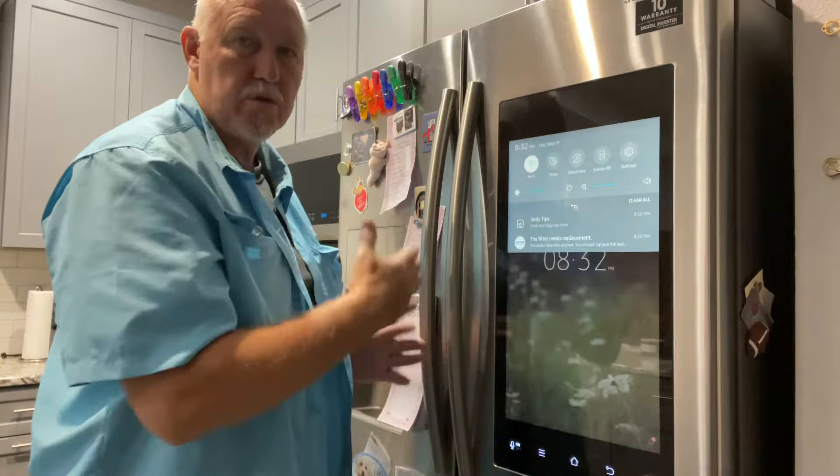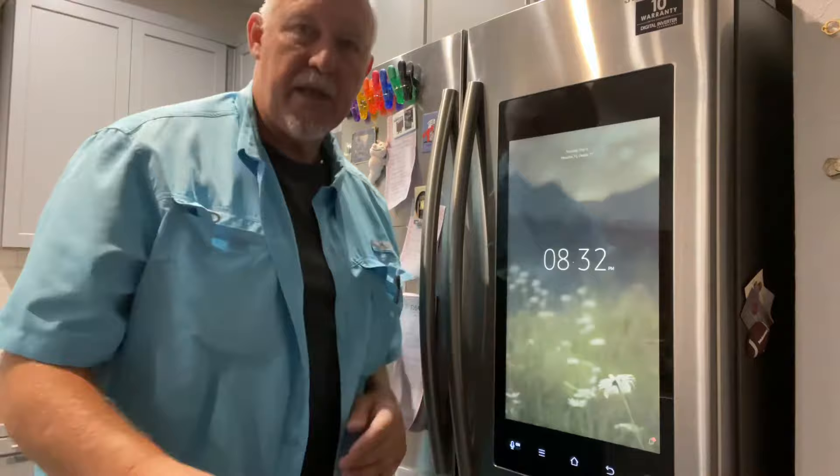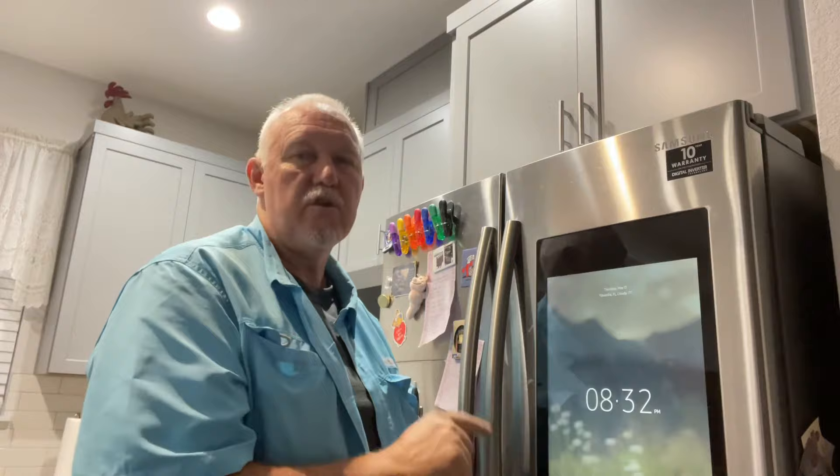What can happen is if you push the buttons, you get into the menu and you don't realize what you're pushing. If you get ahead of the speed it goes — because it's not a very quick touchscreen — you can hit buttons that will mute everything and lock the screen. And then you can't get out of it once it's locked.